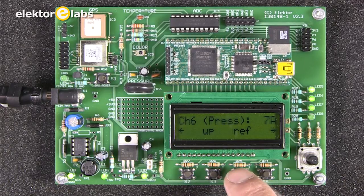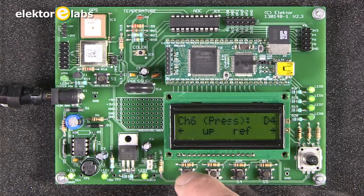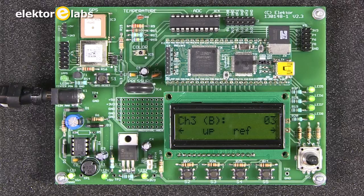For the pressure, we get a hexadecimal value of D4, which corresponds to roughly 1000 millibar. The color sensor shows 6 for green, 3 for red, and 3 for blue, indicating that our light is quite white but not very strong. This sensor is not very sensitive — you need a strong light source to make it react.